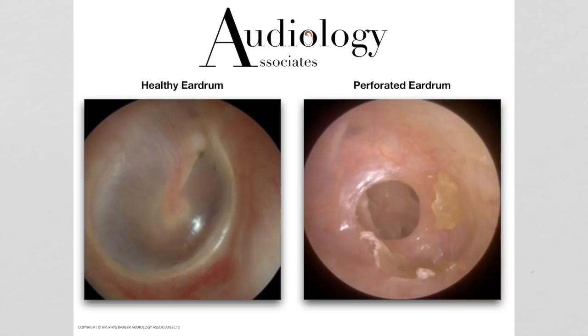So the first thing we'll do is show you the difference between healthy and perforated eardrums. When we do an examination — otoscopy, looking in the ears — what we're looking for is a few key features on the eardrums. Looking at the healthy eardrum first, we're going to look for smooth healthy skin: does it look the right colour, is it smooth, pearlescent, shiny — which is exactly what this is here.